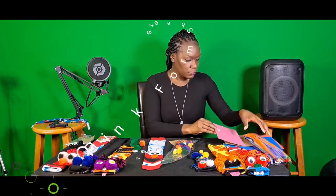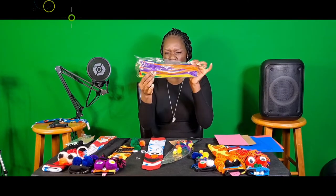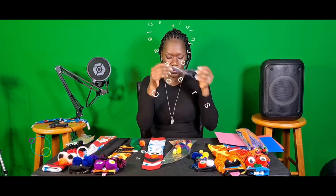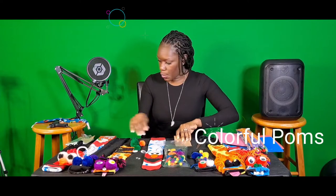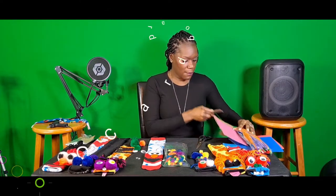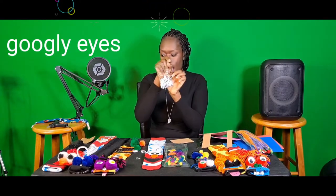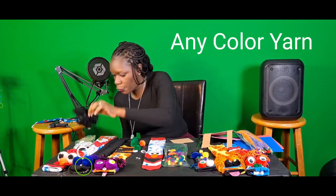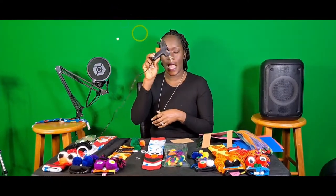You need some foam paper. You need some pipe cleaners. Of course you need some scissors. You need some colorful pom-poms. Some cardboard which I have already kind of cut out. And you're gonna need some googly eyes. Some yarn which I already have prepped.